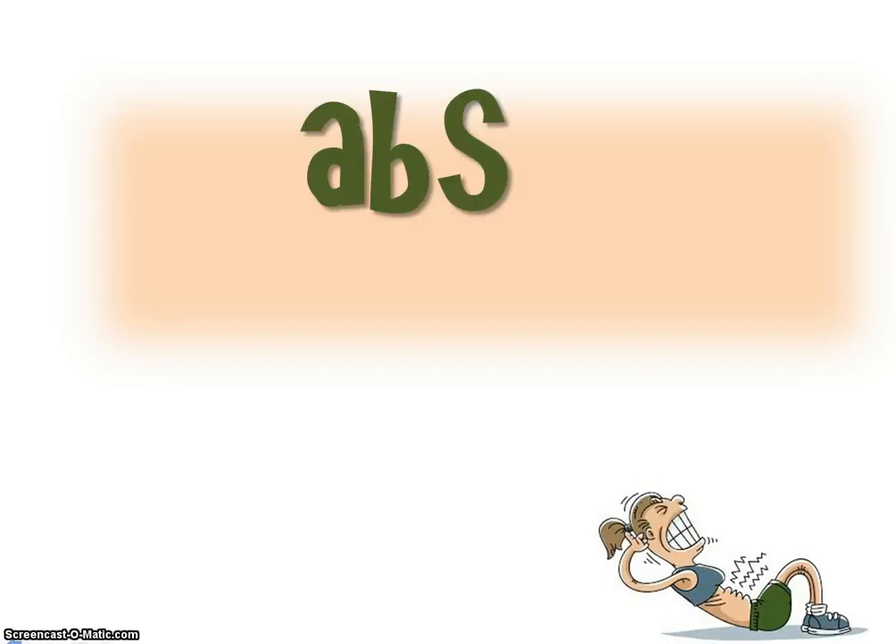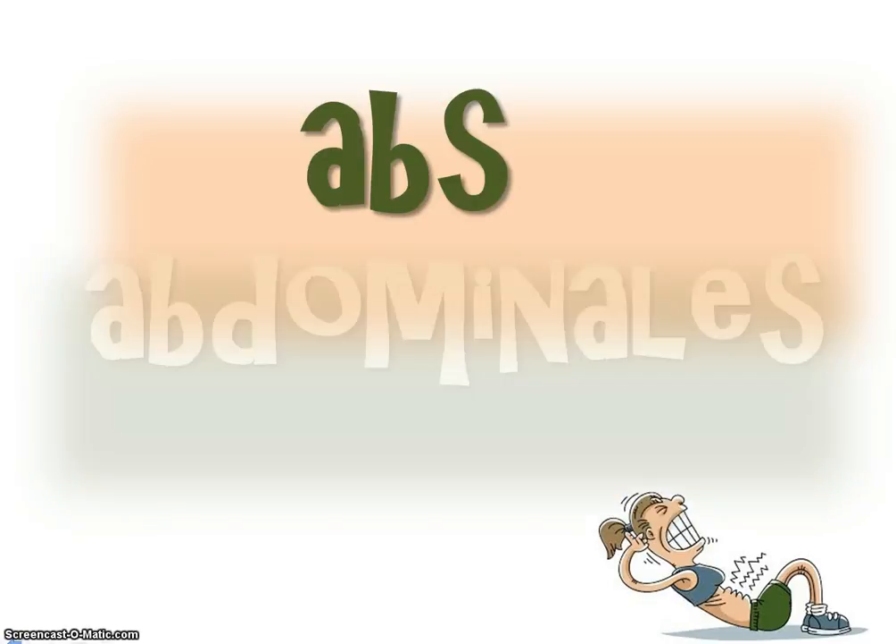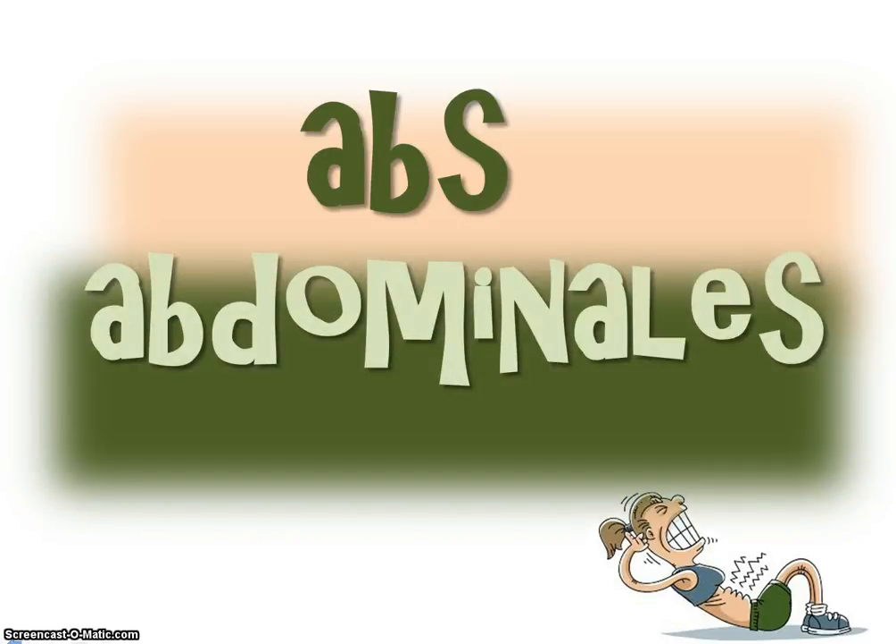Now the way we say 'abs' in English, that's shortened Spanish. It is 'abdominales.' Repeat please. Abdominales.